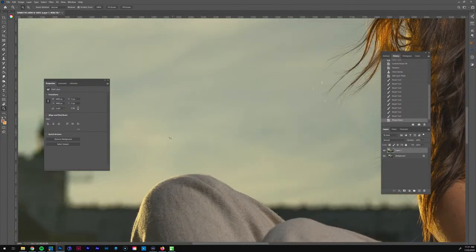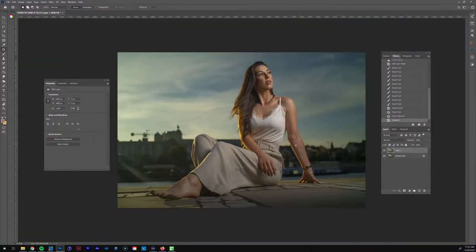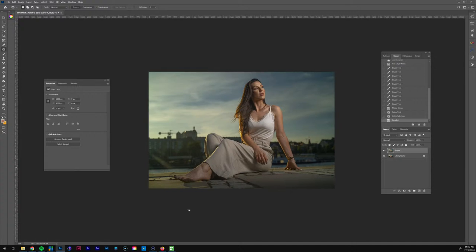I want to blend it a little bit better, so I'll use the patch tool. That should be better. Everything else we'll leave for now. I like how the sun's coming through — I think I'm going to add a sun flare at some point coming in from this direction.